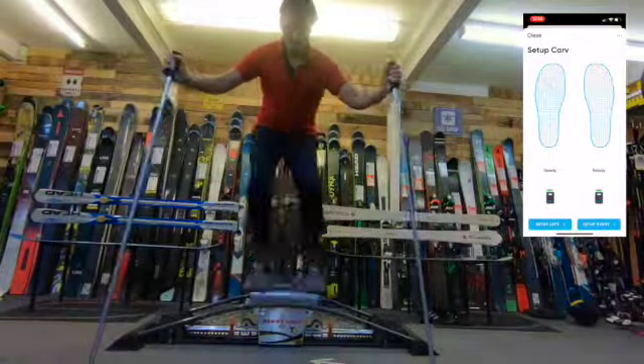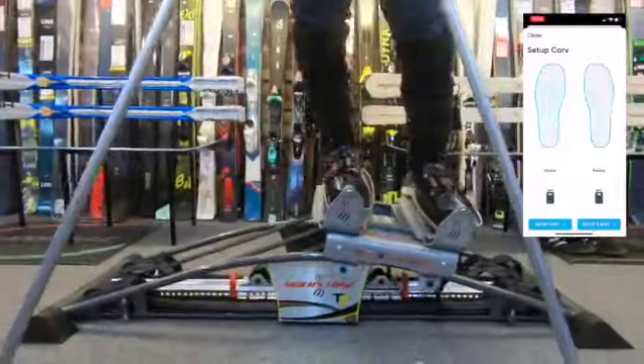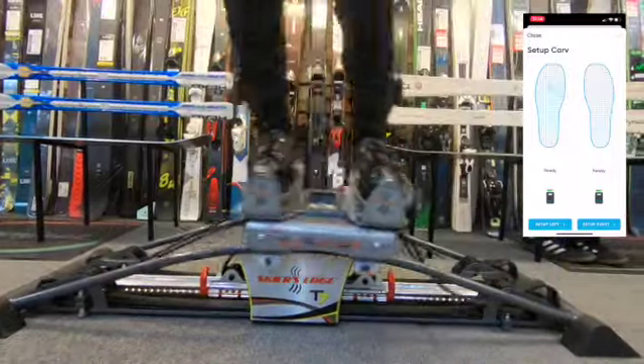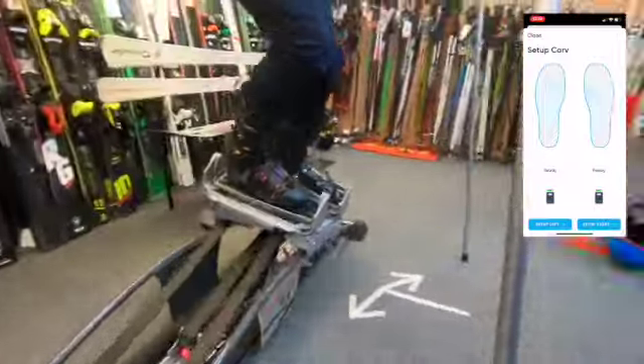While Carve works inside snow domes and on the mountains, at the moment it requires GPS to be able to capture forward motion. Going forwards, Carve are working on development so that you can actually practice your turn count, watch your edge angle, and see how well you're performing in a more static environment such as using the Skiers Edge machine.